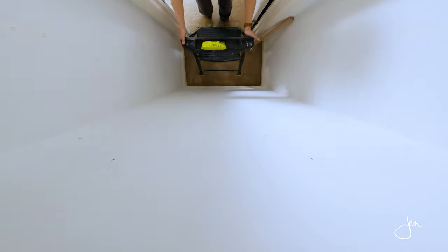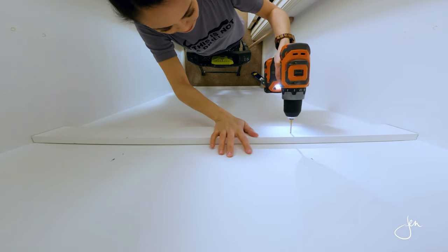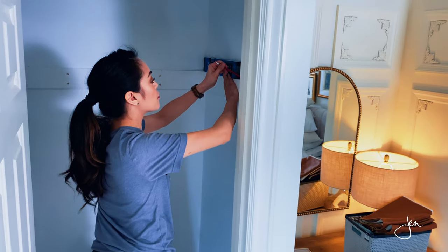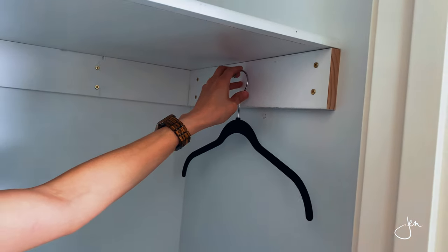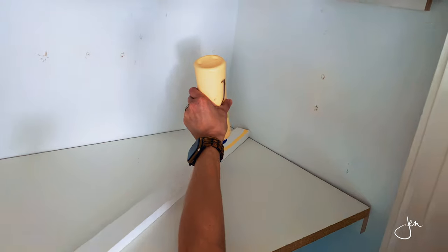Now let's move on to the other closet. I put a top shelf in here and then a closet rod below it. Because there were no studs where I wanted to place the pole sockets, I used a 1x4 for the cleat so that I can screw the 1x4 to the wall using wall anchors, and then screw the pole sockets to the 1x4. Then I just drop the closet rod and the melamine shelf into place — how's that for quick and easy?